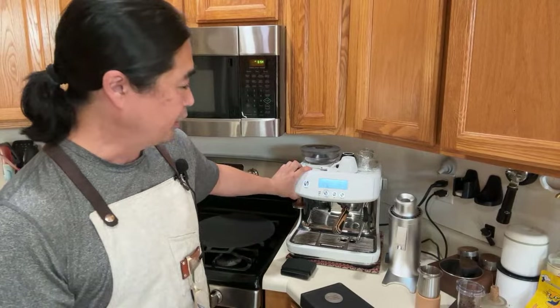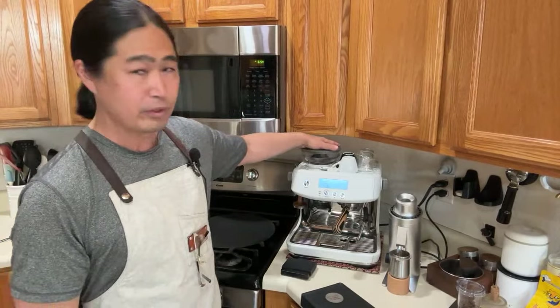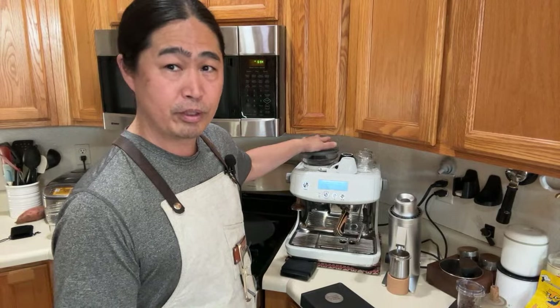So this morning I'm going to show you guys two different workflows. One from the Bravo machine and one from the DF64V. Here's the thing about the Bravo machine — if you are watching my videos, most likely you have a Bravo machine at home. Some of you are thinking about upgrading your built-in grinder. It's a 40mm conical — great for espresso, medium to dark roast especially.